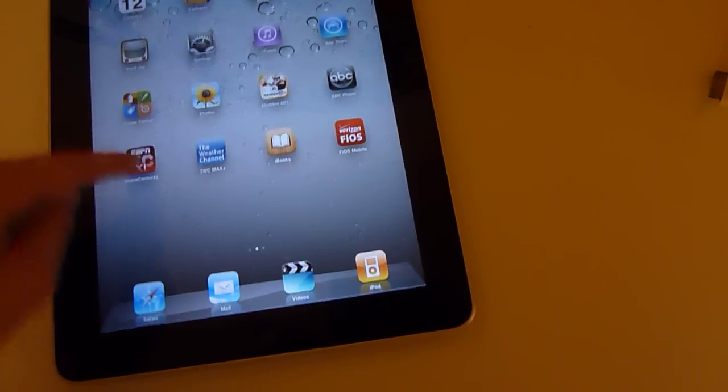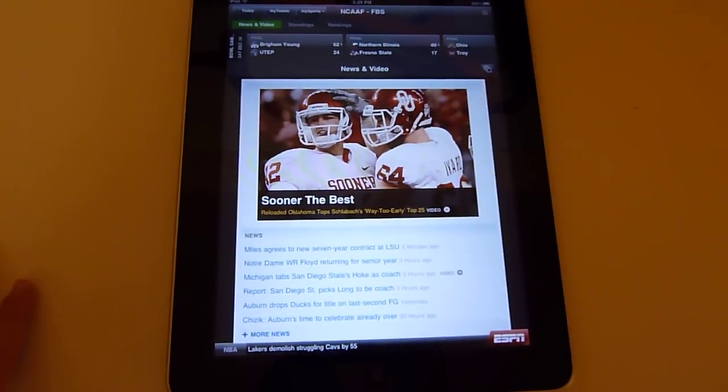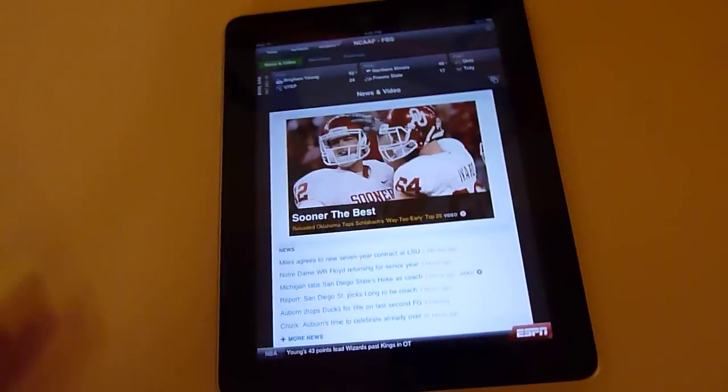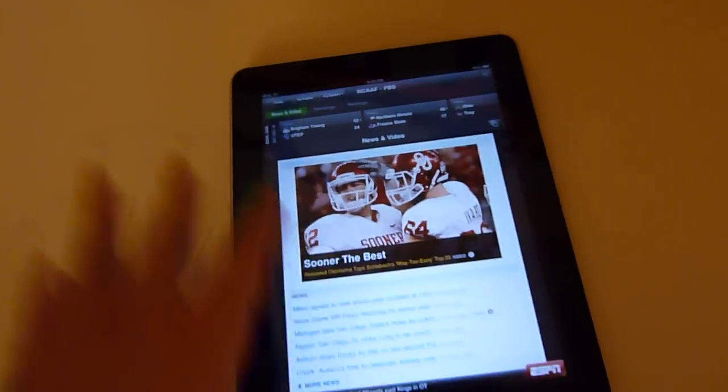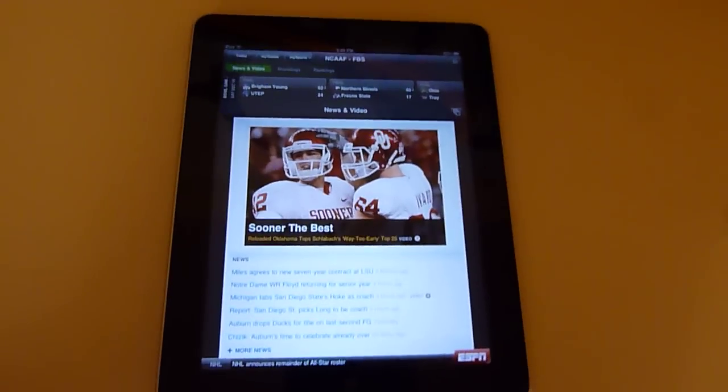Next is ScoreCenter XL, which is kind of like a big ScoreCenter from the iPod. On the iPad, you can watch videos right from here — it doesn't go to the ESPN web page. Unless you want to see the play-by-play, I don't know what it's called — I'll figure it out and put it right here.